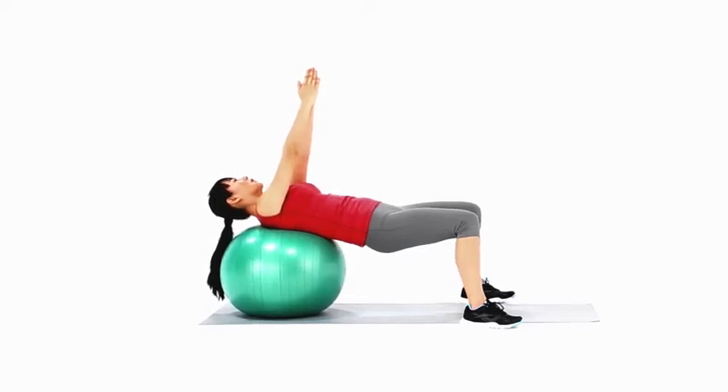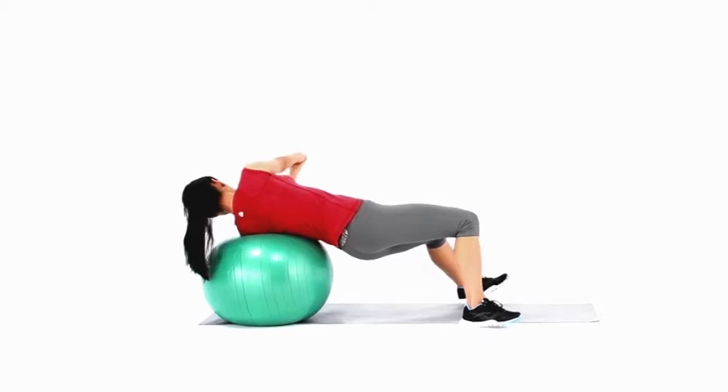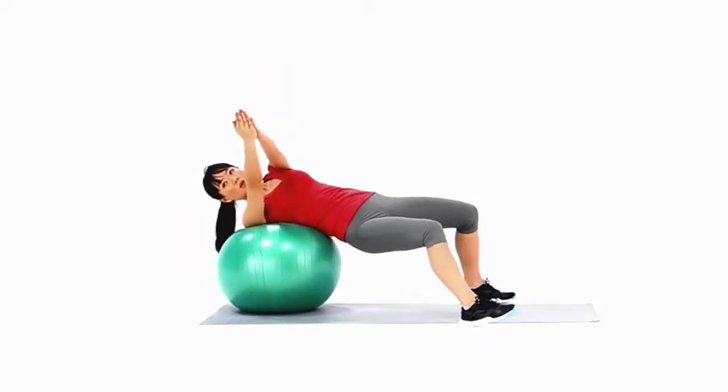Lie with your back on a Swiss ball. Your feet should be flat on the floor with your knees bent at 90 degrees. Clasp your hands together directly above your chest with straight elbows.